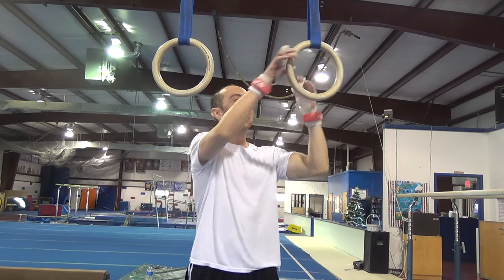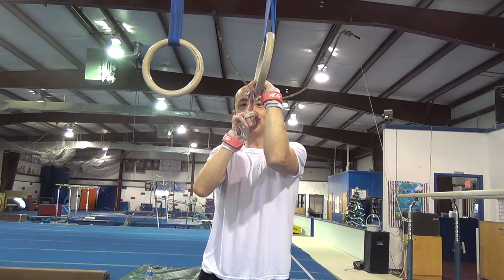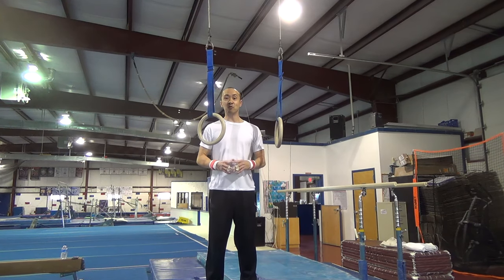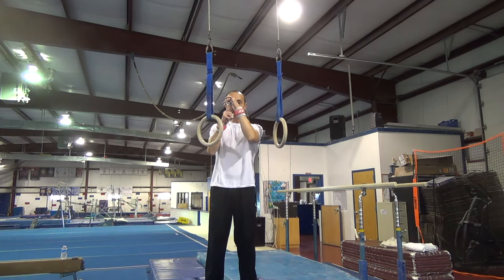Once you have your grips on, let me show you how the ring sits in the grip. It's going to go right here in the pocket with the dowel sitting on top like that. You can also get comfortable with how the ring fits in your grip whether you're on top of the rings or in front supporting the rings — the ring is going to go right in that pocket.